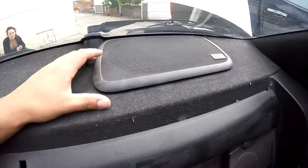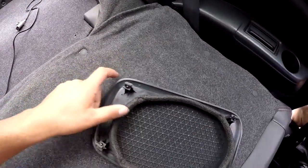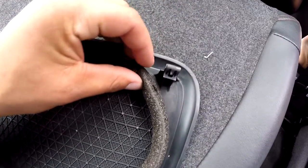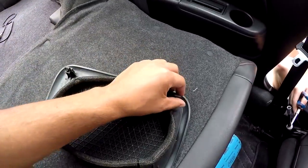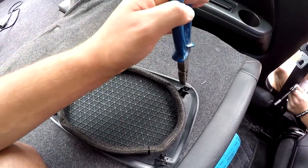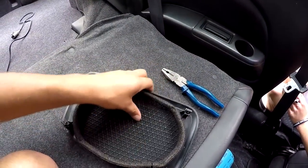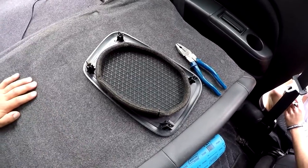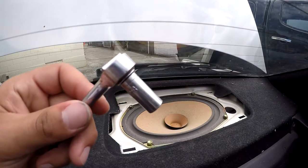Firstly you'll want to remove these plastic covers right here. They're going to have clips that you can just go under with little pliers, unclip it, then just push it and it should come off quite easily. Then you want to remove those bolts with a size 8 socket.